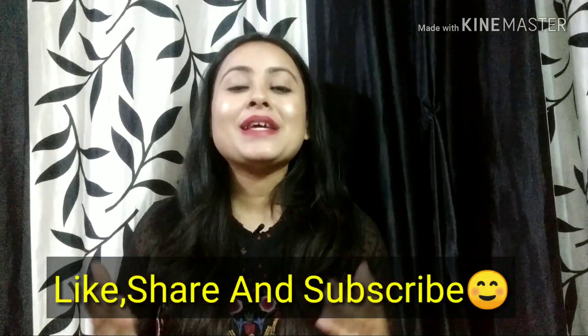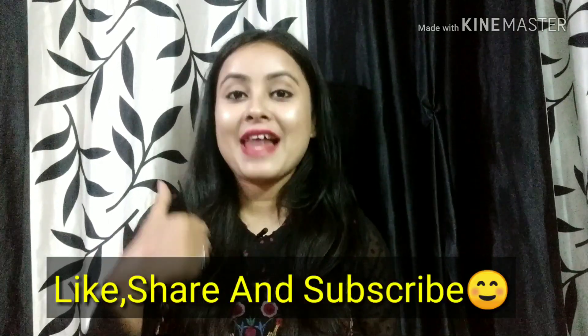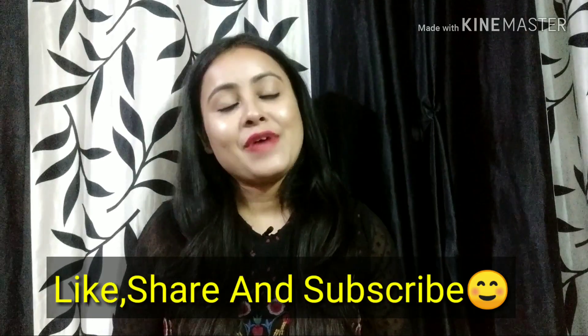Let's start. But first, if you like this video, please like it and share it with your friends and family. Don't forget to subscribe and hit the bell icon so that you can be notified of my videos. Let's start.